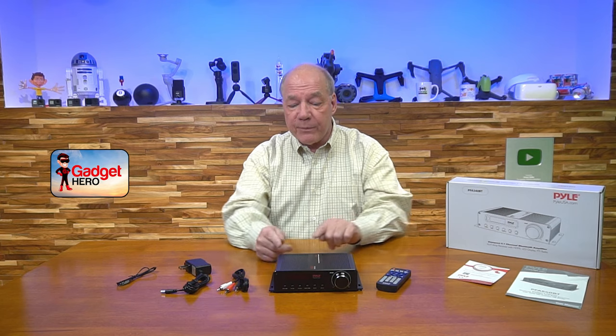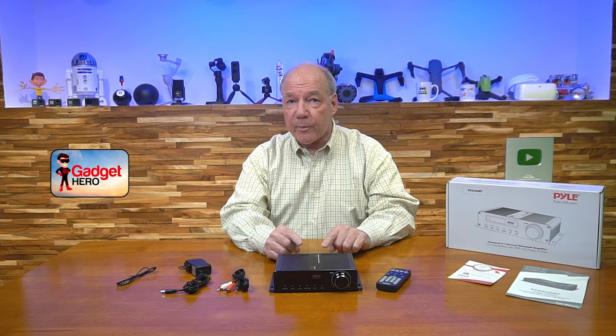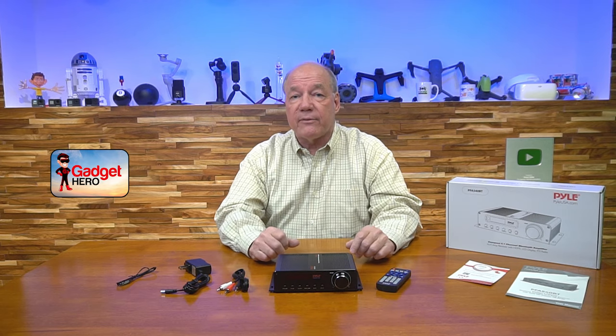Another nice thing is the HDMI section: this unit has two HDMI inputs and a single HDMI output. A lot of other products on the market don't offer an HDMI input at all, and if they do, it may be just one. Having two different HDMI inputs means you can connect two different HDMI devices and easily switch between them. The HDMI output port also allows you to pass audio through the amplifier back to a TV if you decide to do that.